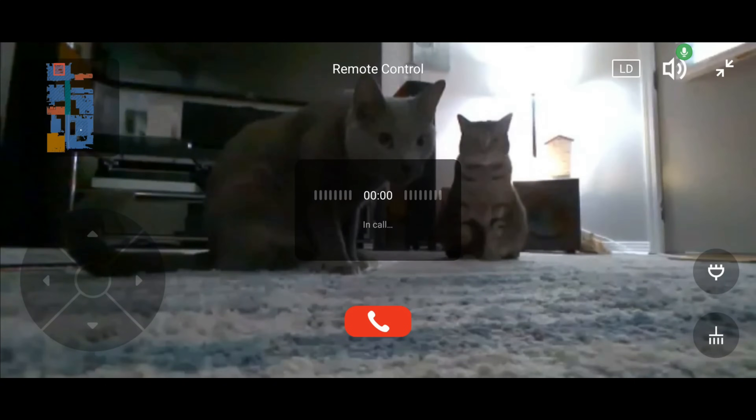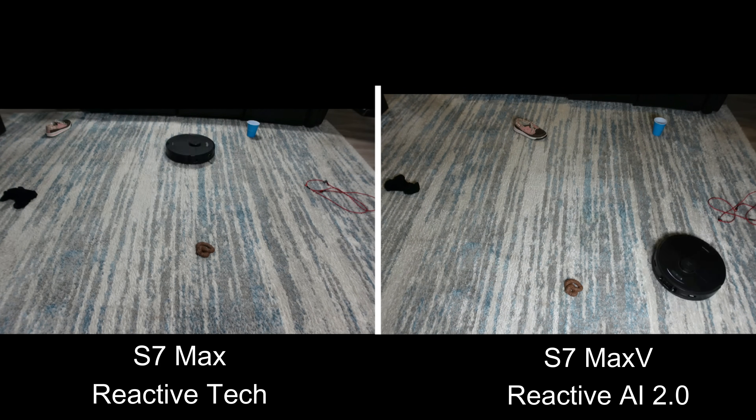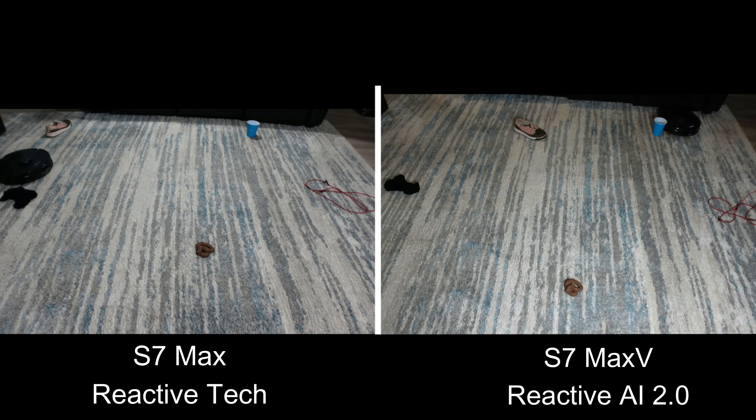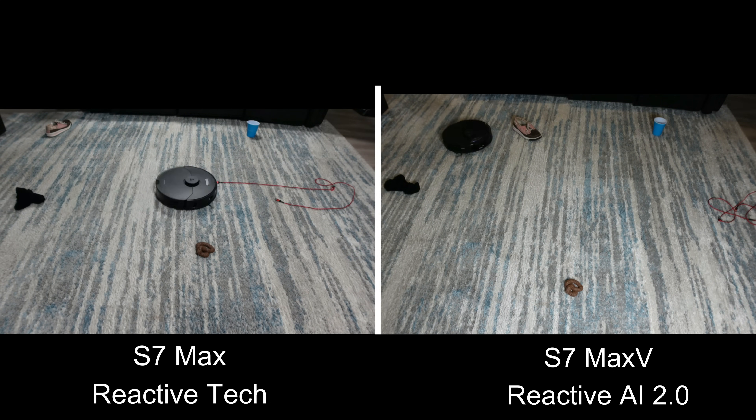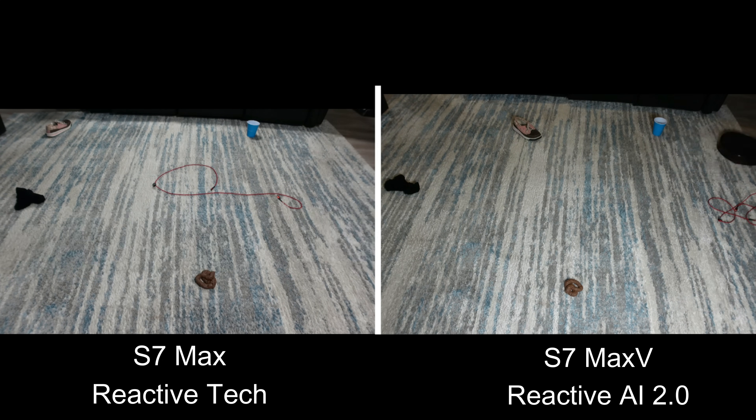The object avoidance system lacks the RGB camera and a second structured light sensor found on the older S7 Max V. The video calling feature with audio is obviously gone as well. The results of these downgrades on the S7 Max can be seen here in this side-by-side comparison, where I put both robots through my obstacle avoidance course designed to detect the things I feel most people care about. The S7 Max V, while not perfect, greatly outperforms the S7 Max in this test.